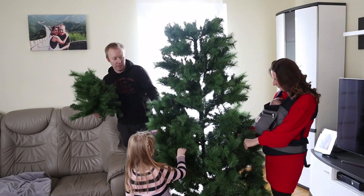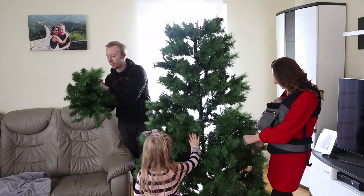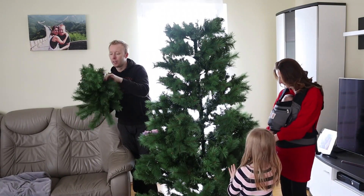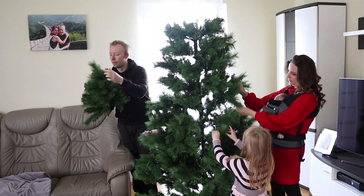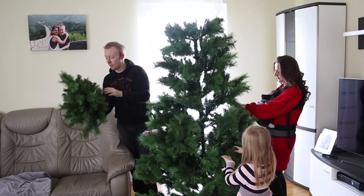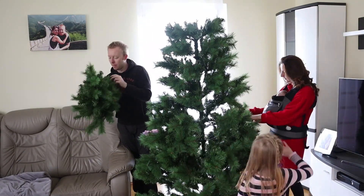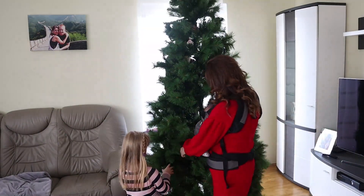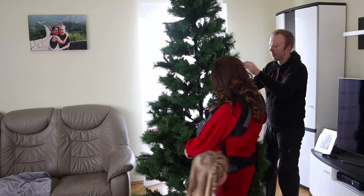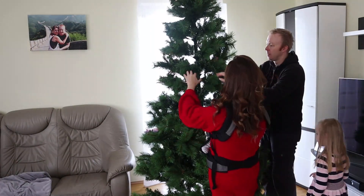Hallo ihr Lieben und Willkommen auf meinem Kanal. Heute möchten wir gemeinsam mit euch unsere Wohnung für Weihnachten dekorieren und wir freuen uns sehr auf dieses Weihnachten. Wenn ihr meinen Kanal zum ersten Mal schaut, hallo, mein Name ist Mary, ich bin zweifache Mami.